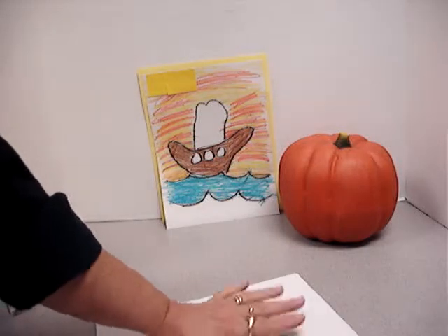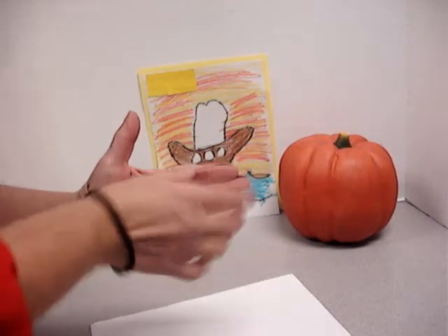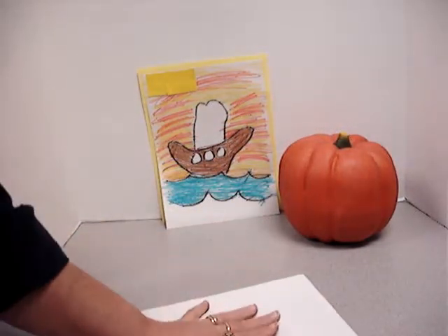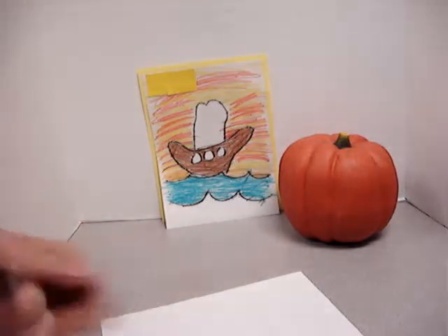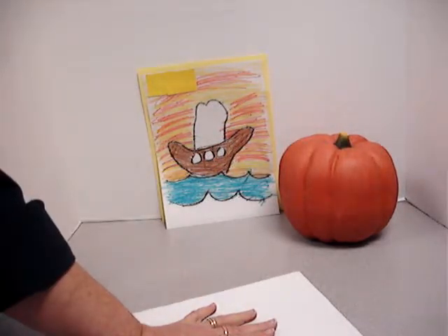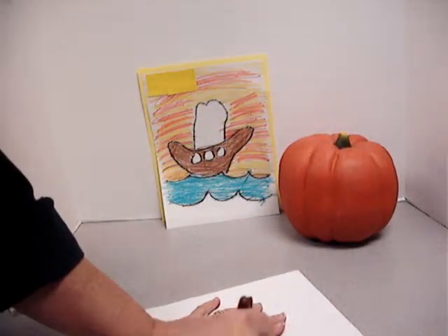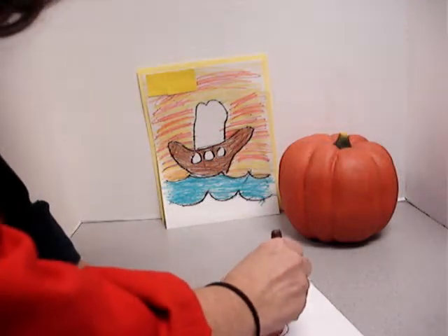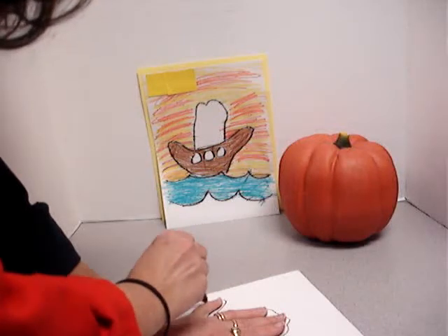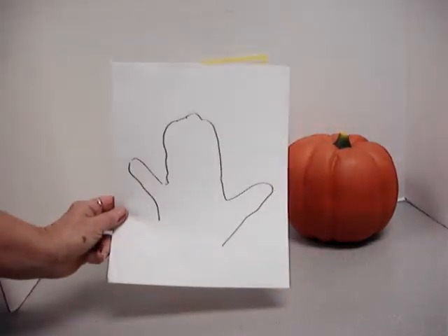What you're going to do is lay your hand out on your paper. Try to keep these three fingers together and your little finger and your thumb out a little bit. Draw with an ink pen or with a pencil — I'm drawing with a marker so you can see it better. So I've got my thumb out, I've got my fingers together. I'm going to go around those three fingers, and it will look something like this when you are finished.